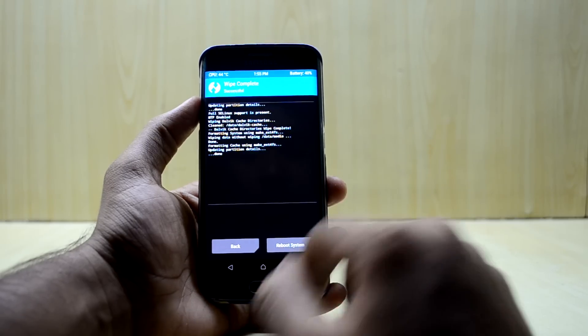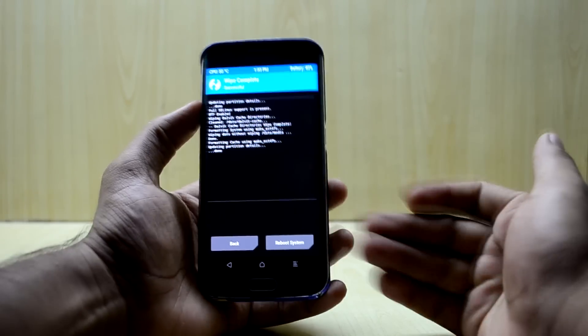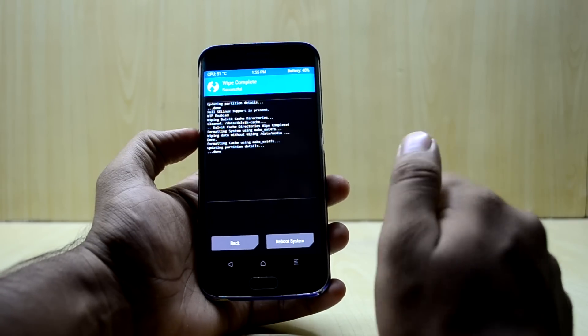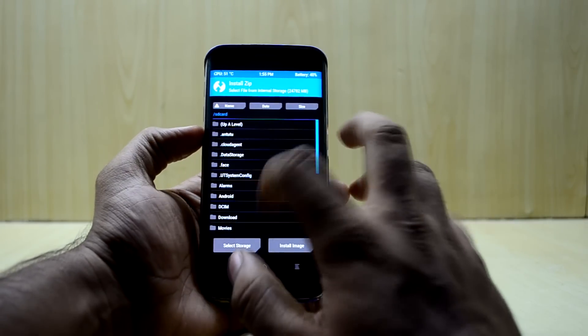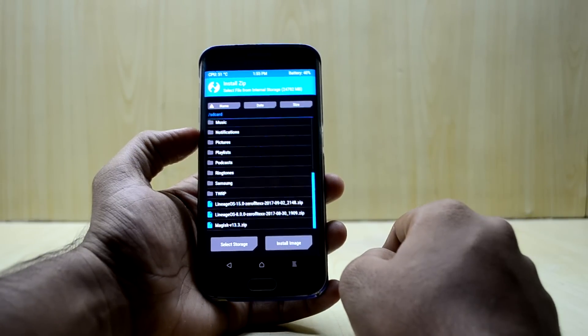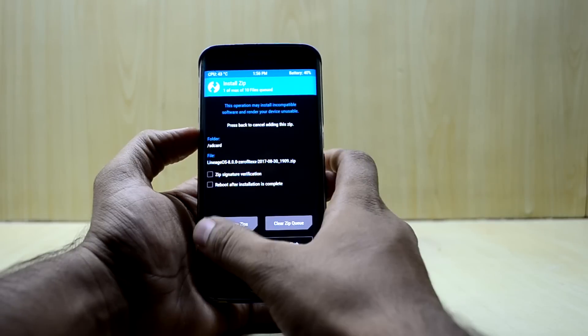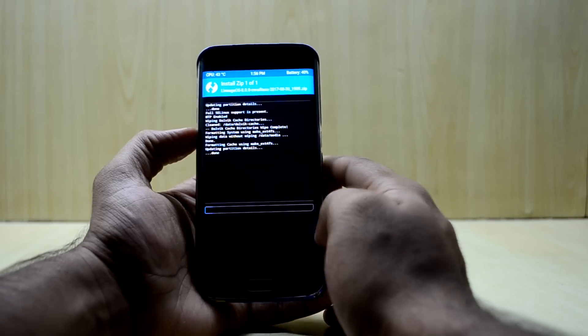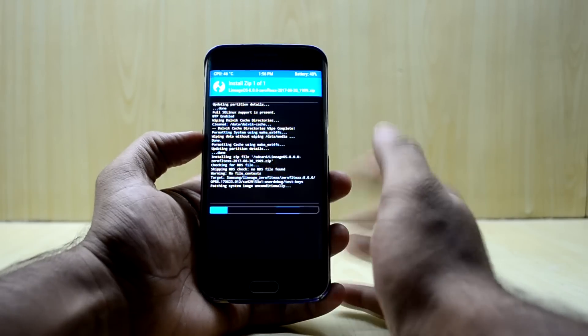There is a lot of hype for Android Oreo right now. We go back to the main menu, select Install, and find the LineageOS file — you can find the link down in the description. We select it and swipe to confirm flash. It does not take a lot of time to install, which is really great.